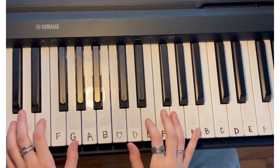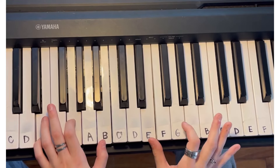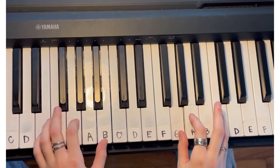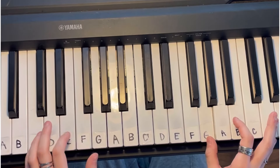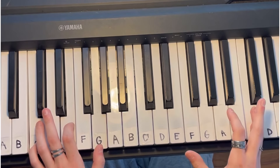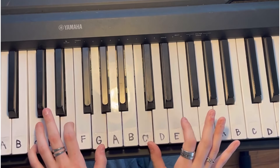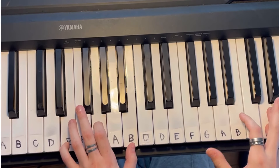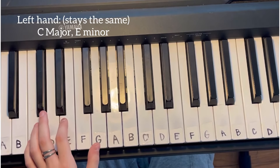I'll do it again so you can play along. When you add the words, it sounds like this. Then it goes into the chorus — again the left hand stays the same.